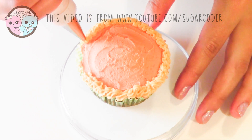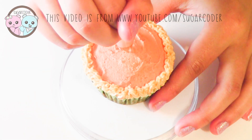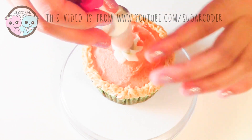Every year in my family, I am the only one that eats pumpkin pie — no one else in my family likes it. I don't know why, it is so delicious. Oh well, more for me! Then pipe a little blob in the center of the cupcake with white buttercream frosting in a piping bag fitted with a Wilton 1M tip.